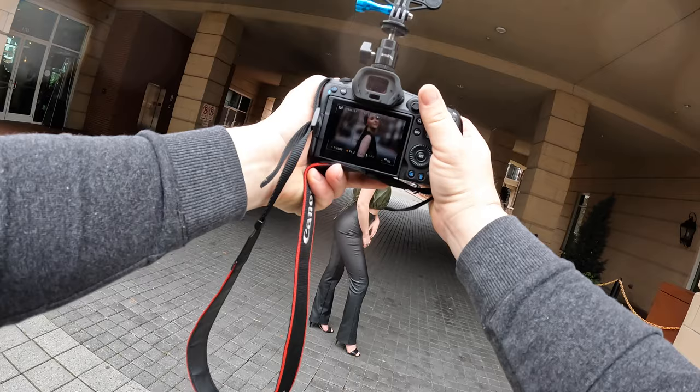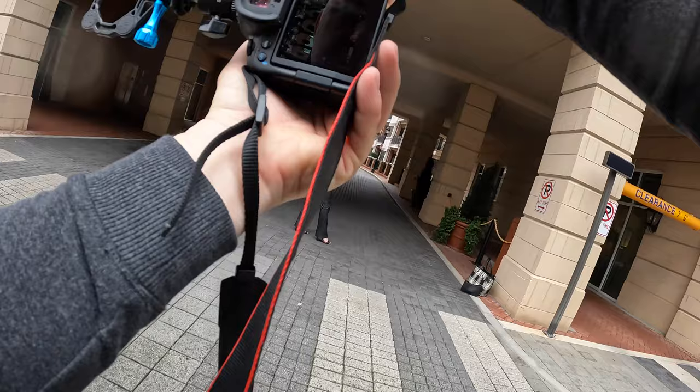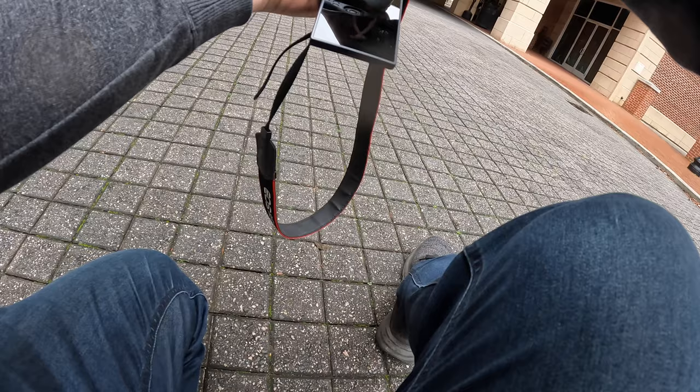Bring your arms kind of close to your body like this, hold it. Nice. Now work — hold it, nice. Lean your head more, hold the legs like this, yeah, more like relaxing, chilly. Nice, got it.